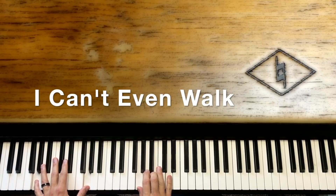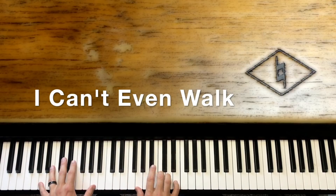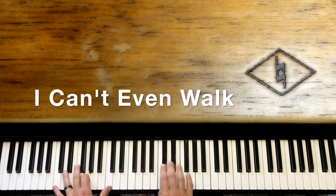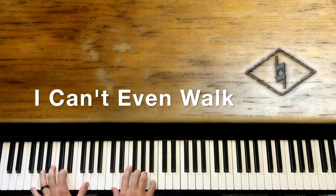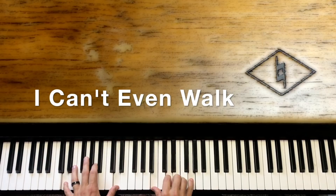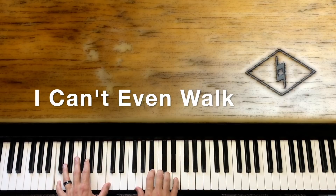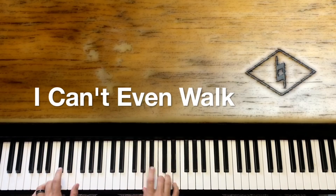I thought that number one would surely be me. I thought I could be what I wanted to be. I thought that I could build on life's sinking sand. But I can't even walk without you holding my hand.